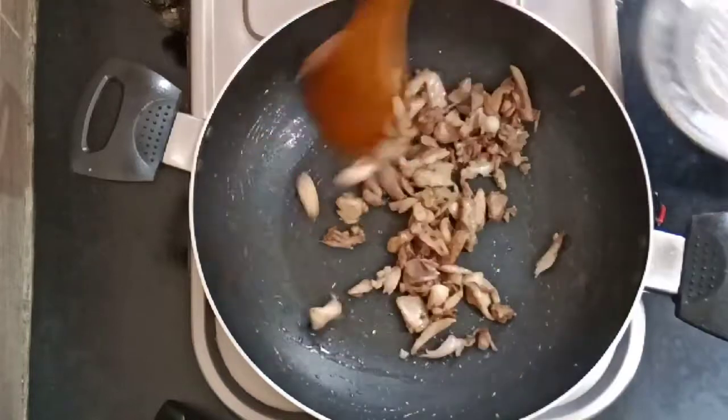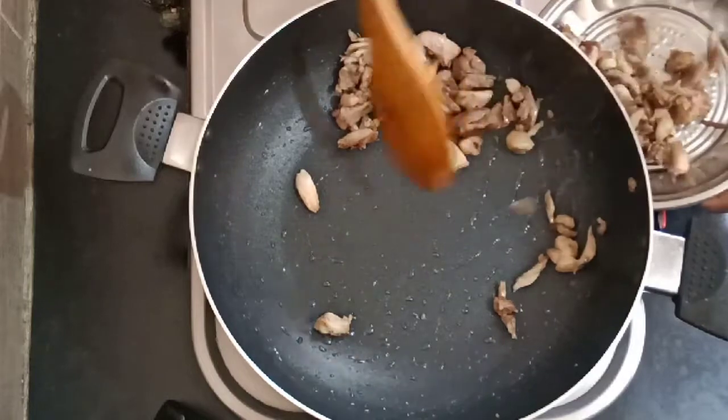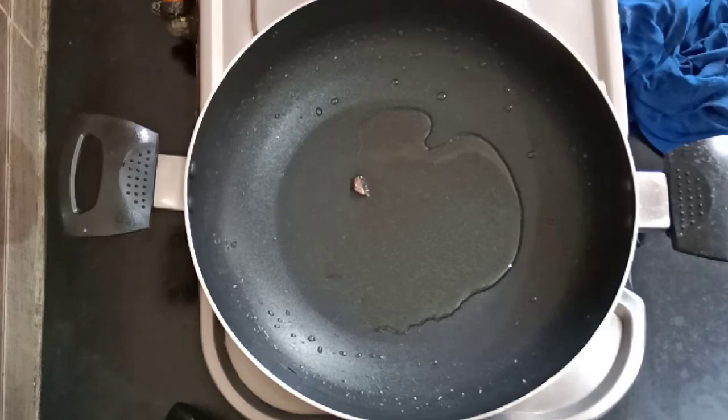The chicken is very good. Add some pepper. Add the chicken. Add some pepper.